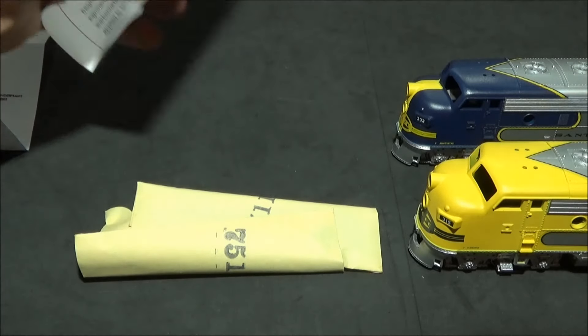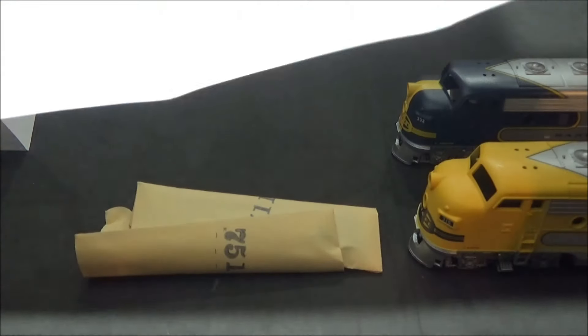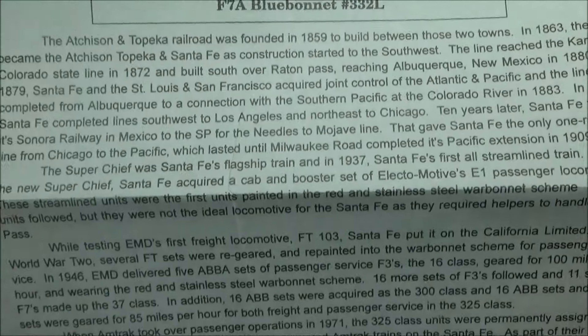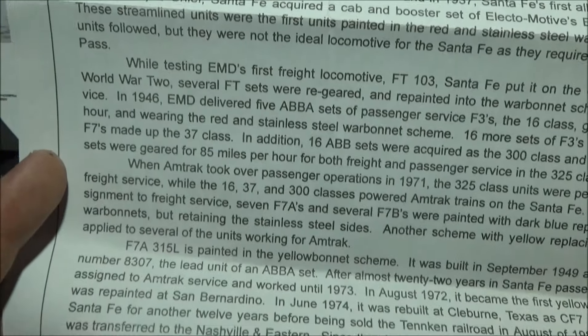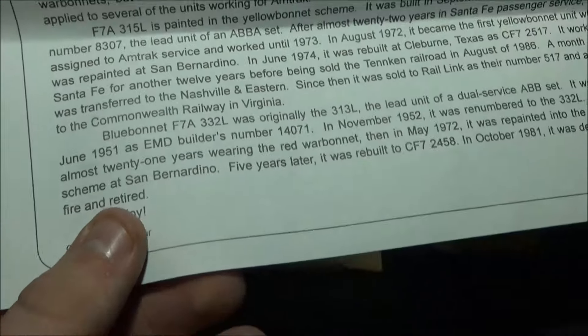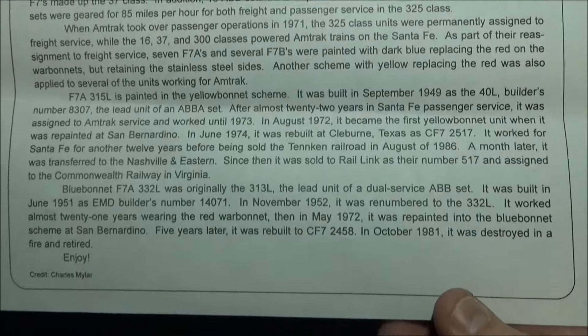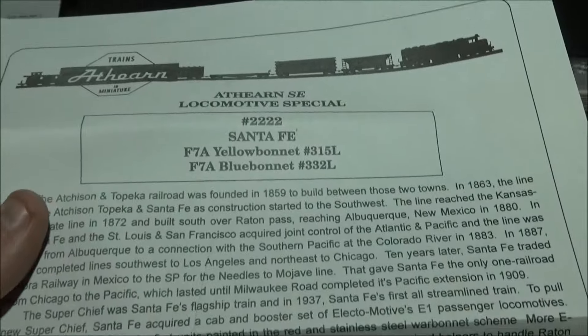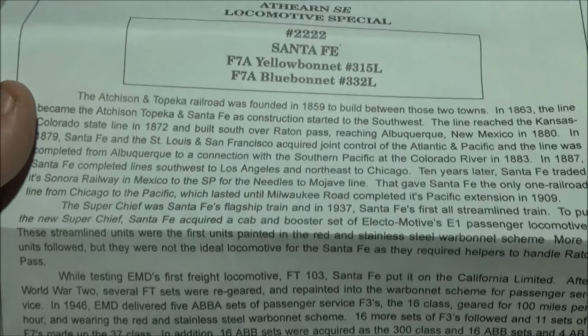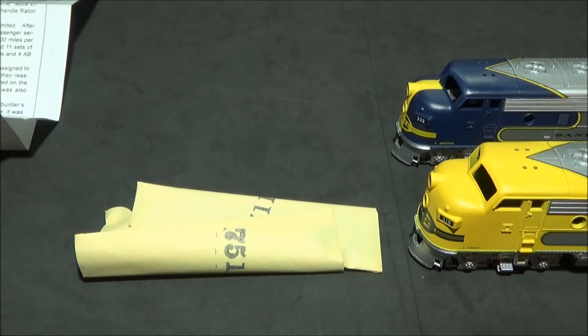This is the really interesting bit of paperwork that comes with these, and I think it's really cool. It has a full history of these two specific locos and tells a bit about the Santa Fe F7s, then has history about the individual units themselves. The yellow one is discussed first and then the blue one — which was actually destroyed by a fire. There's some really good information in there, so if you get one of these, have a good read. If any of you want to see it, I'm happy to take a photo and put it up on the YouTube channel.